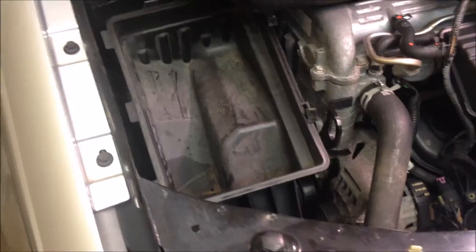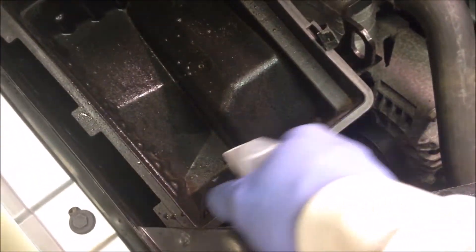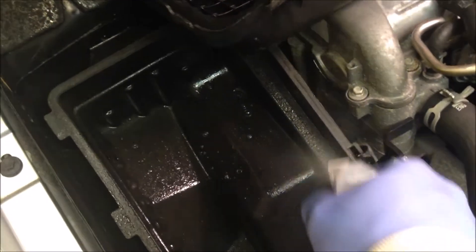As I was doing this, I noticed there's some nasty gunk in here, so I'm going to quickly vacuum it out and then put back the air filter and the air filter cover. I want this spotless.